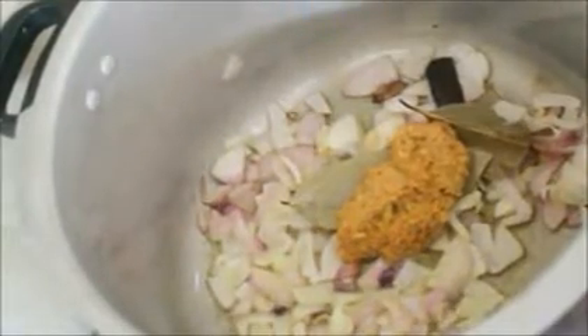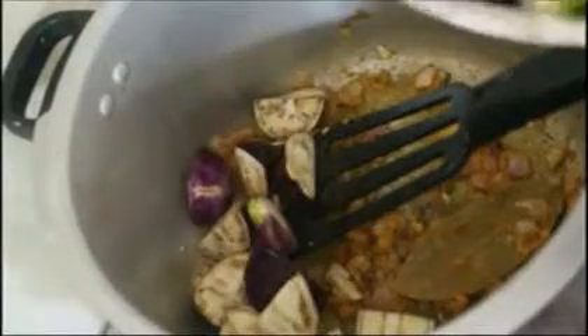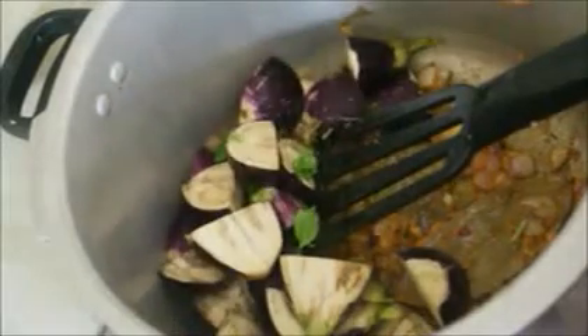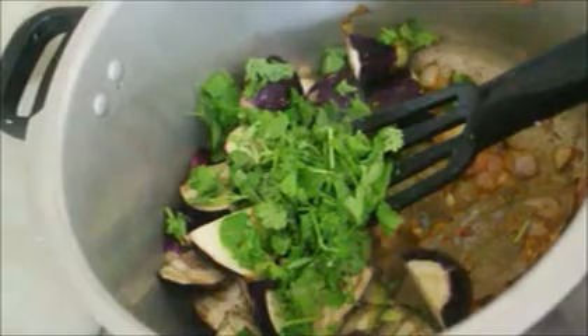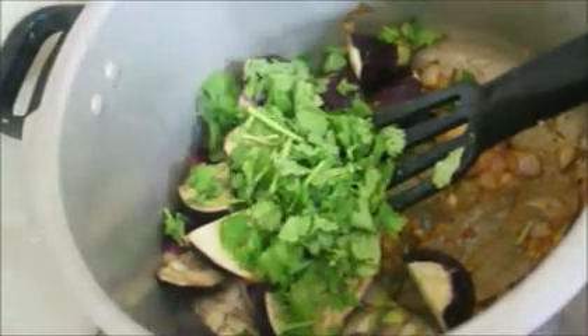This masala paste contains ginger, garlic, whole spices, some chilies, and fennel seeds — dry roasted with a little oil and ground into a paste. I've added the masala paste, fried it a little, and then I'm adding the halved brinjal along with a fistful of mint and coriander.